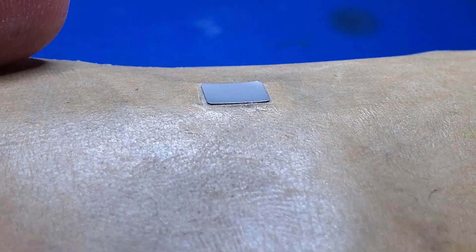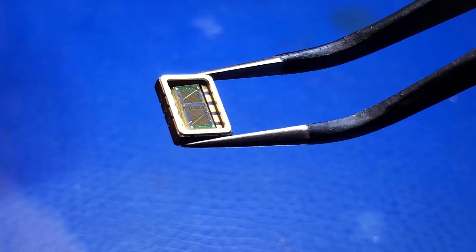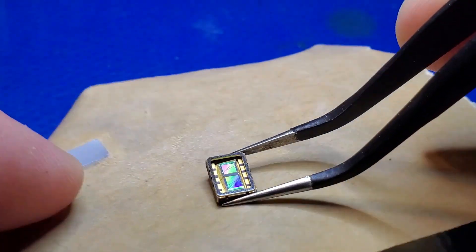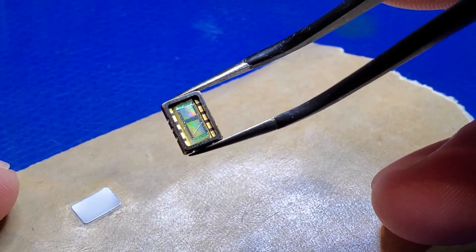And that's it! The top is off. By the way, this part is a SAW filter from Murata, and the part number is down in the description of the video if you're interested. If you want to see more close-up pictures of this part, please check out my Instagram account. Enjoy the microscopic view. Till next time.